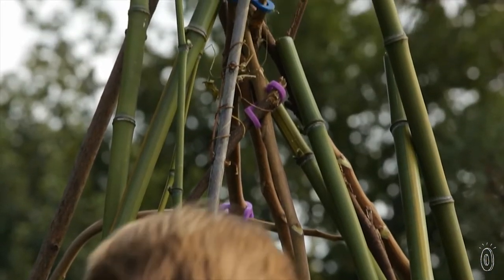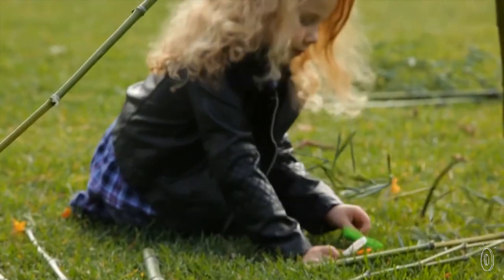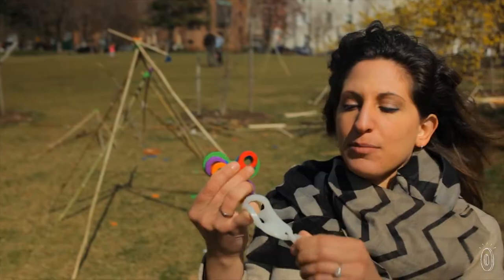They're flexible silicone connectors that allow children to build forts using scavenged sticks from their hikes to their backyard. These shapes can fold together, you can pass through sticks, and they're able to twist.